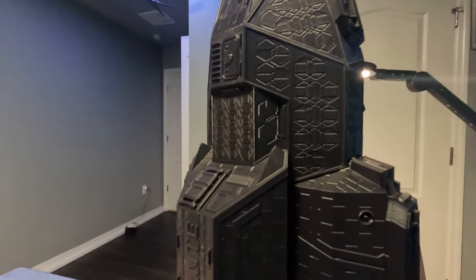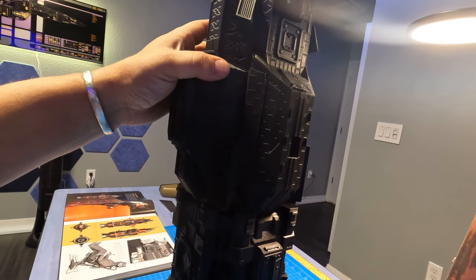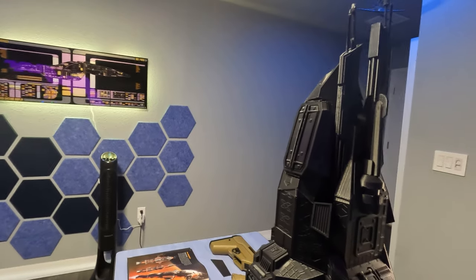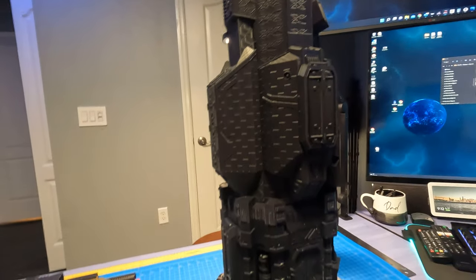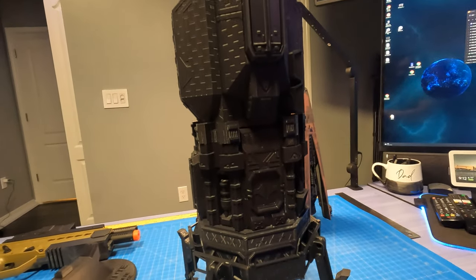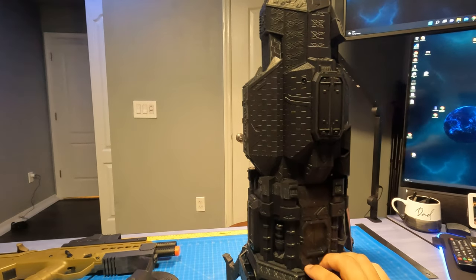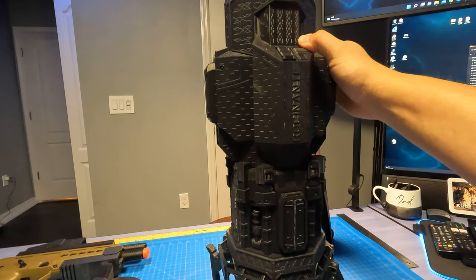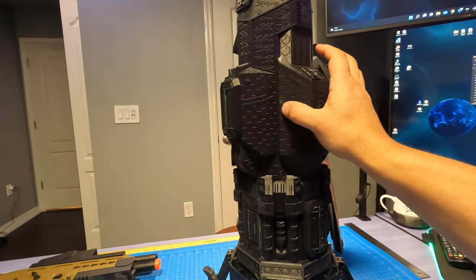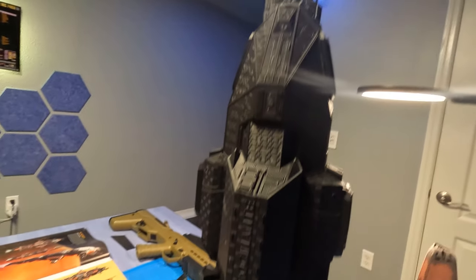I forget how many total pieces there are, but at this scale printed at 0.15mm layer height it was about 16 days worth of printing — and I have two Prusa MK3S printers so it was really half that. I made some changes to the landing legs and had to rescale the airlock extension. Aside from that it's a great model, and I'm actually going to print another one and paint it before assembly — I think this is just an amazing scale for it.